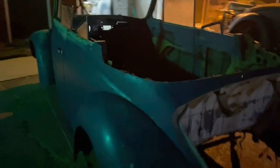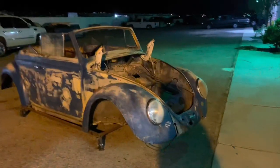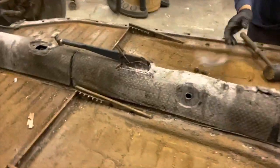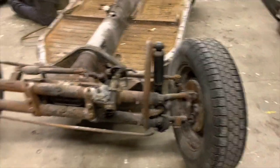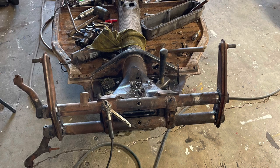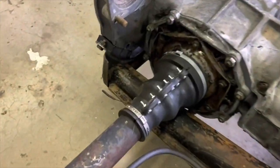We got the body off the pan. Now we're starting on the pan — just a clean up. All new brake lines, new master cylinder, brake parts — everything.